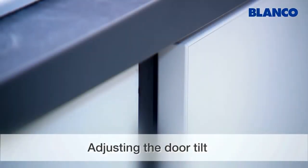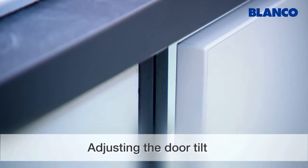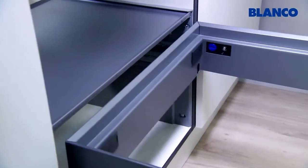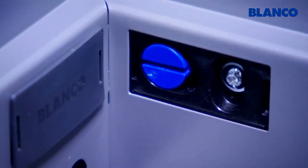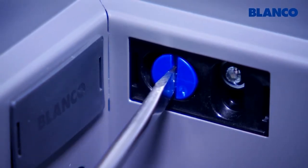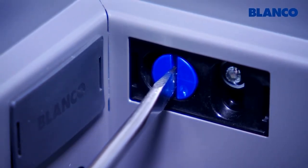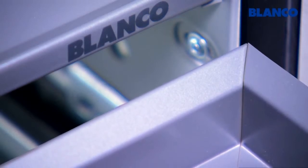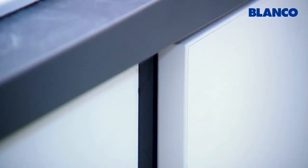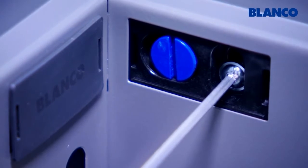Now that you've fitted the frame we will show you how to adjust the door correctly. First set the tilt: undo the socket screw on the side of the frame and turn the blue eccentric screw to the left or right by up to 90 degrees. This changes the gap at the back between the frame and track, which in turn changes the tilt of the base unit door. Tighten the socket screw again when you've made the adjustment.